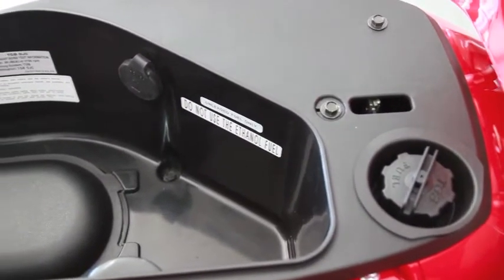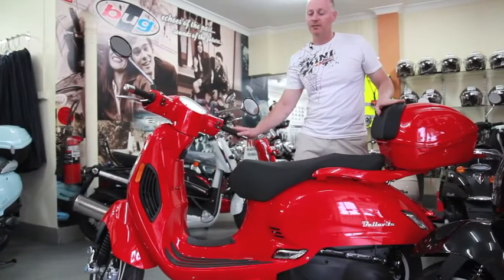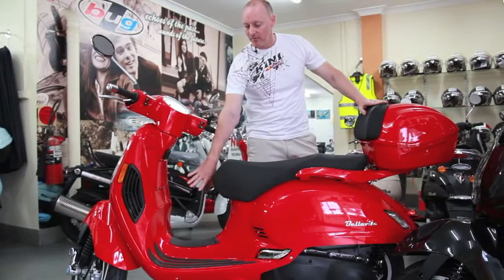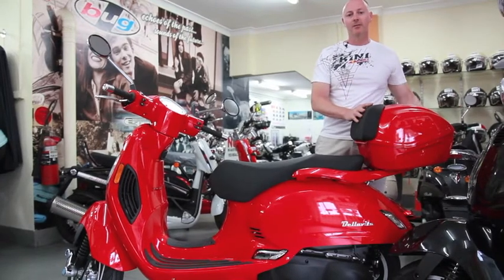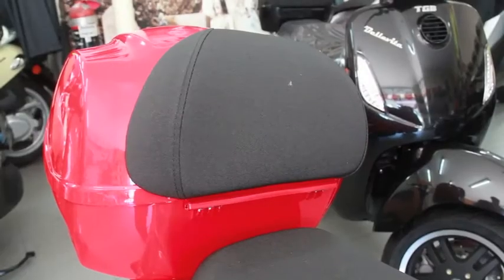At the back, you've got your fuel filler. In total, with the storage on the Bellavita, you're quite spoilt. You've got a glove compartment, a luggage hook, a little bit of room in the front, storage under the seat, finishing at the back with a nice large top box which gives you plenty of room inside for all your gear.